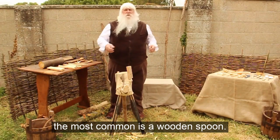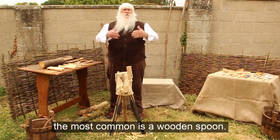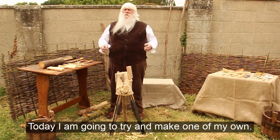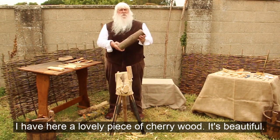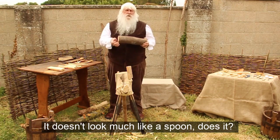As you've seen, there are many different types of spoon, the most common one being a wooden spoon which everybody would have had. Today I'm going to try and make one of my own, just as an example to show you. I have here a lovely piece of cherry wood — it's beautiful. It's a wonderful wood to work with, as most fruit wood is.